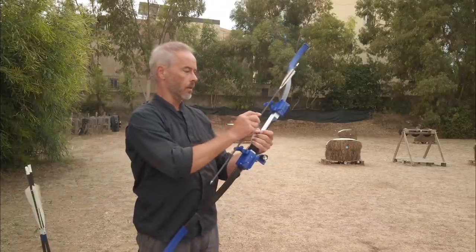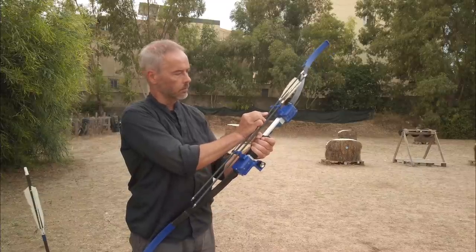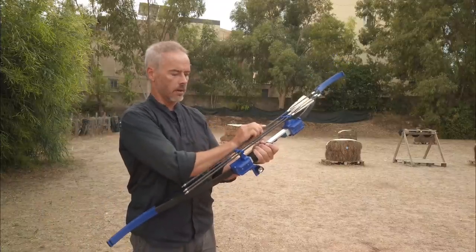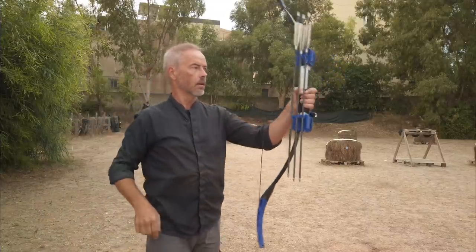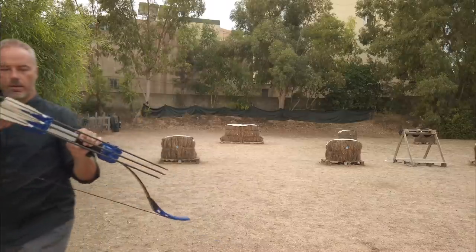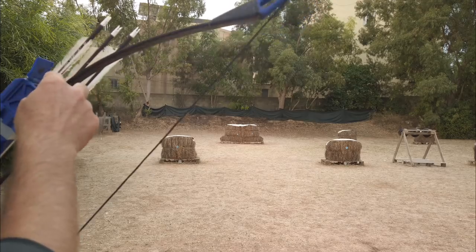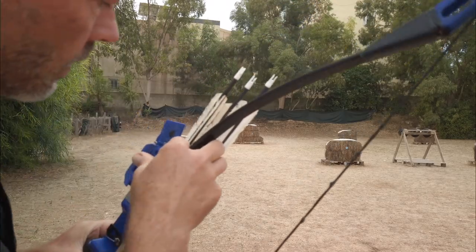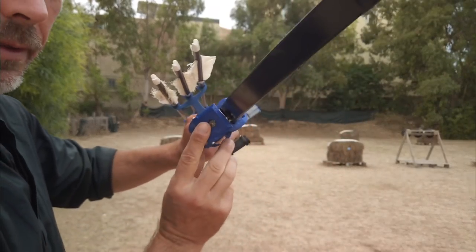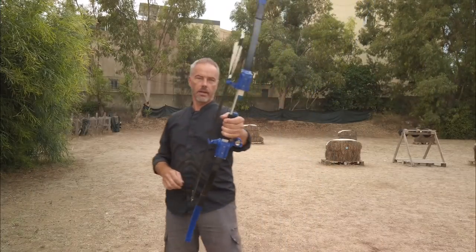Now we put the arrows back. With this arrow quiver you can only fit standard carbon arrows — look at this, it's so cool. On top of this flap, once I manage to get these metal clips in — you have a compass. It's so cool. So you have everything you want. The handle is very solid.